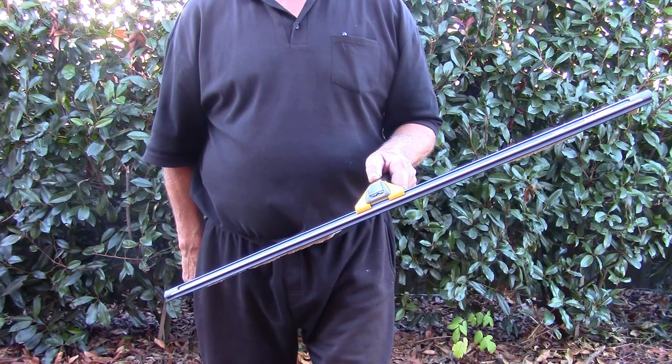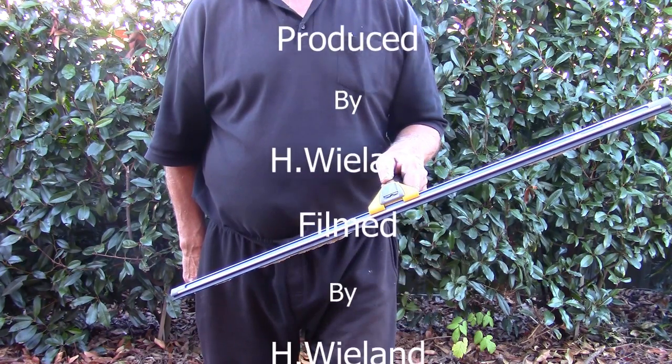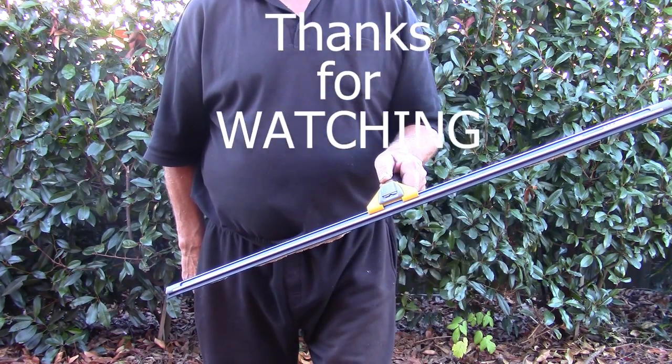The beauty of this is it makes it easier, especially when you've got a hotter glass where it dries up very quickly and makes it hard to use these bigger channels.